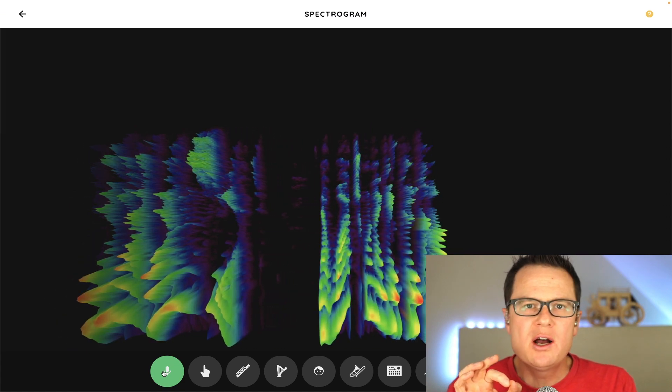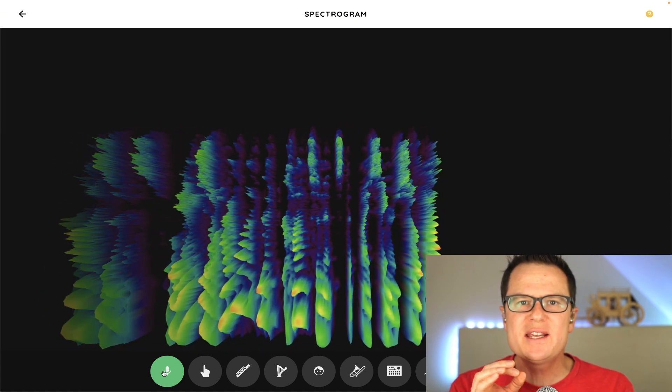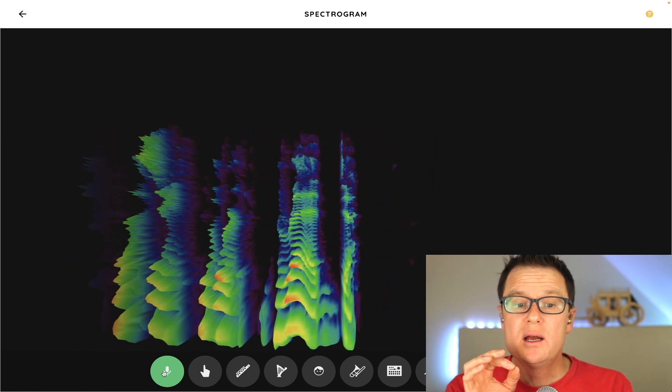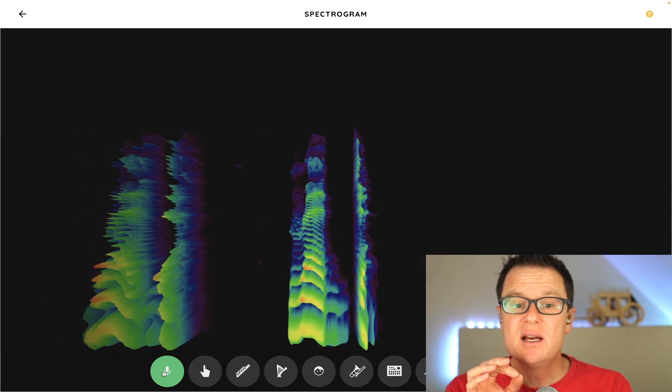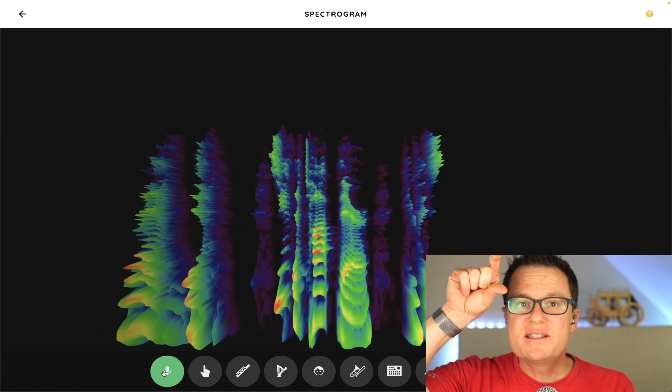Watch when I give good consonants. I want good consonants from my singers. Let's say the word 'bread' — bread, bread. At the top there, you can see the frequencies.